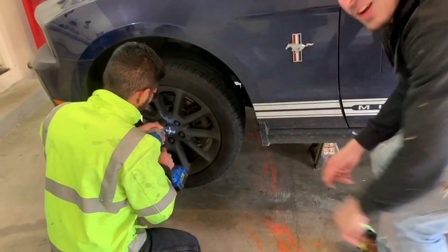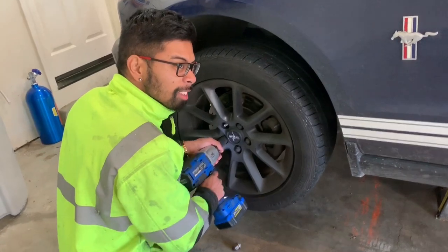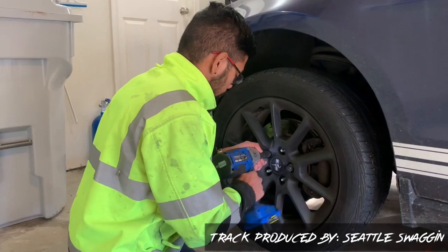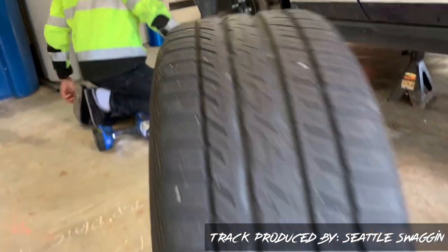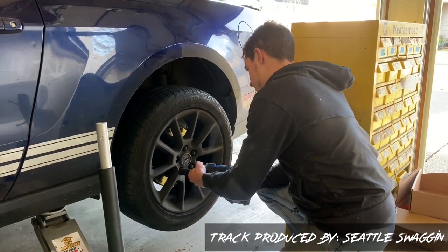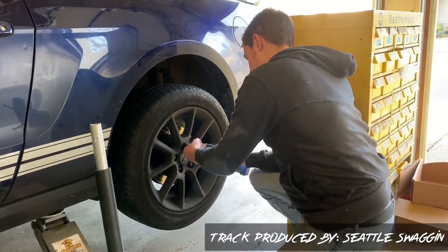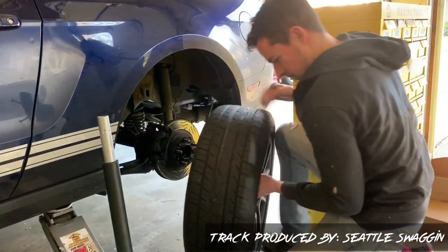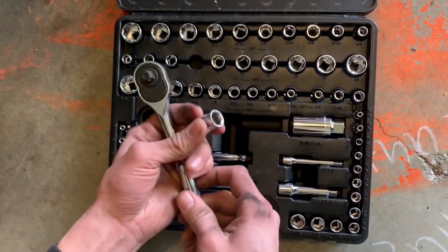Now it's time for the favorite part — the NASCAR. We're going to use a size 12 socket, no extension, to remove the wheel bolts. We've got a bolt up here and a bolt down below.